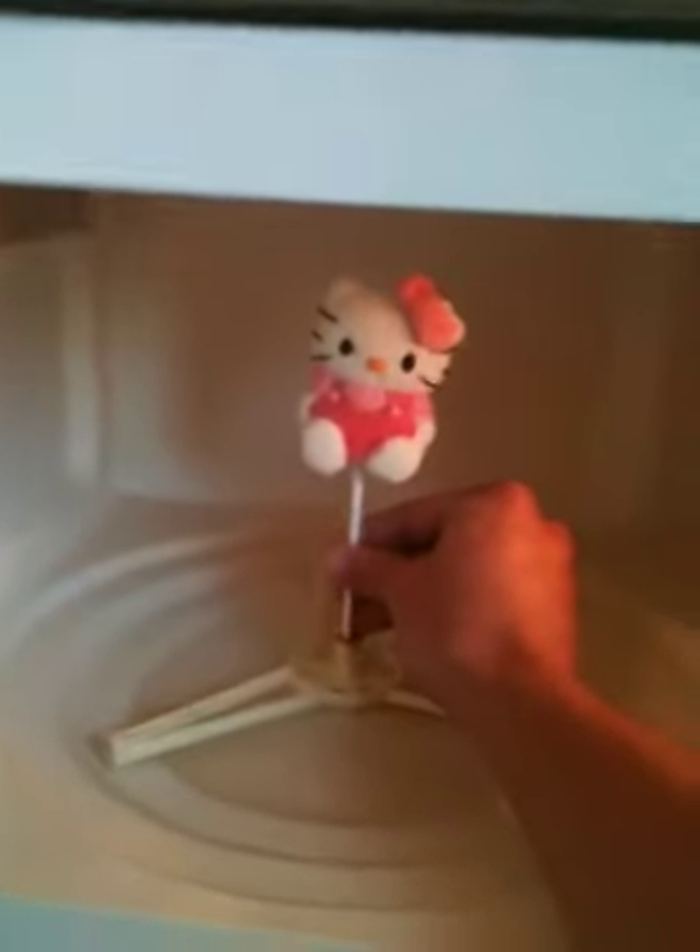I got Hello Kitty as a gift from a friend — it was kind of a prank. So I found a home for it. We are going to put it right here in the microwave.